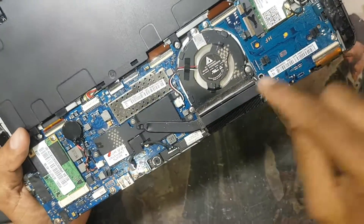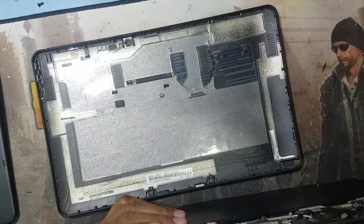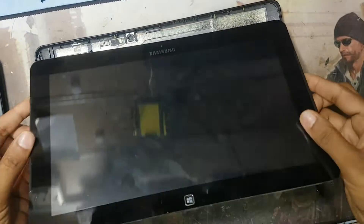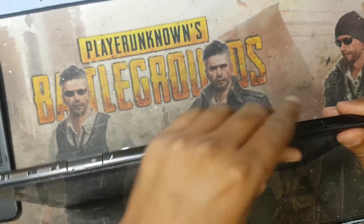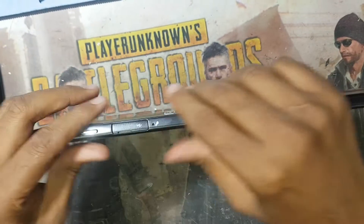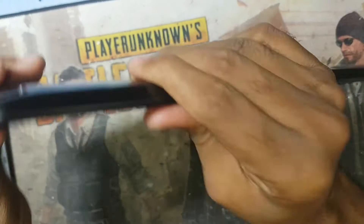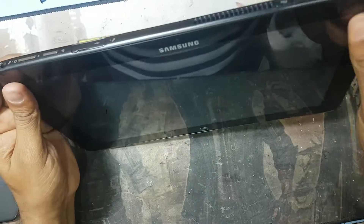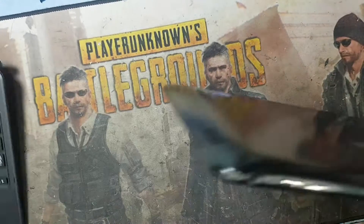I also need to clean the fan. Now we will put everything back together. Returning it back is very easy — opening was a little bit hard because there are no screws, so I have to lock all the clip system.